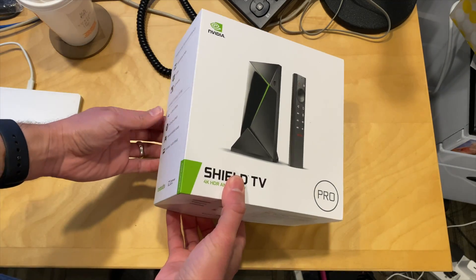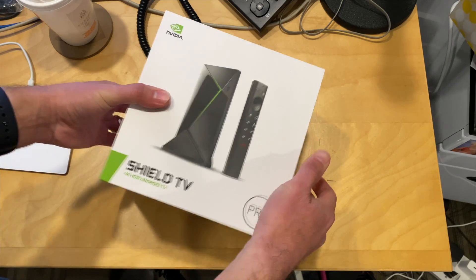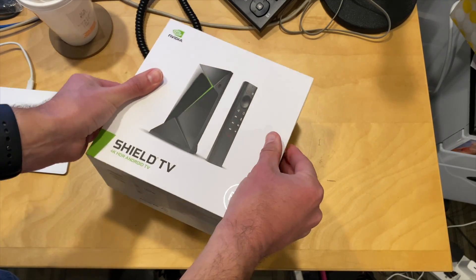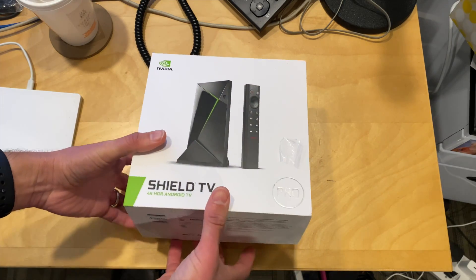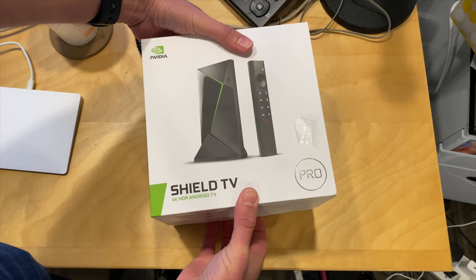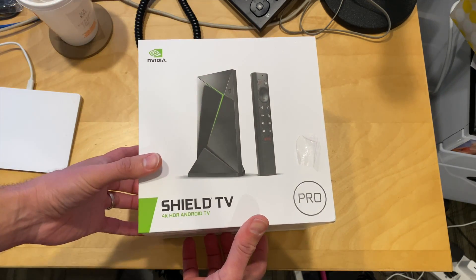Hey everybody, it's Lon Seidman. We've got another unboxing — I finally got my Shield TV Pro in a few minutes ago, so I thought I would take it out of the box now, and then in the next day or two we'll have some content about my thoughts on the new Shield TV Pro. Stay tuned for that, and that will of course be on my main channel at lon.tv.